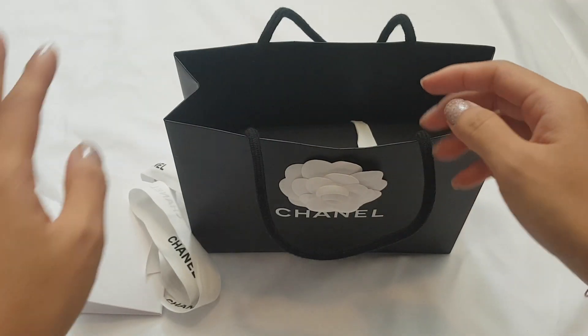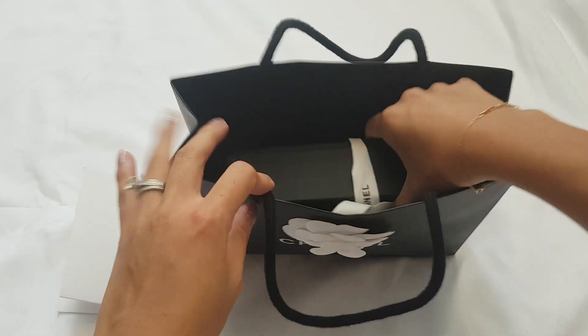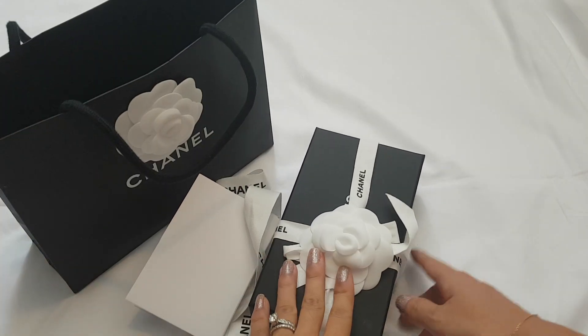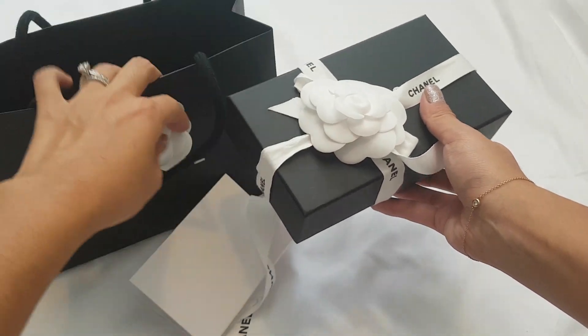It comes with the Chanel receipt card holder — here's the receipt. I got it at the Toronto boutique, so in Canada. Again, the packaging may vary from place to place, but this is generally what they look like. Often you get two camellia flowers — one on the box and one on your tote bag.